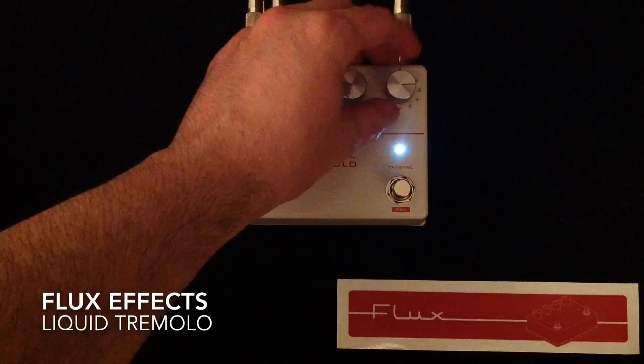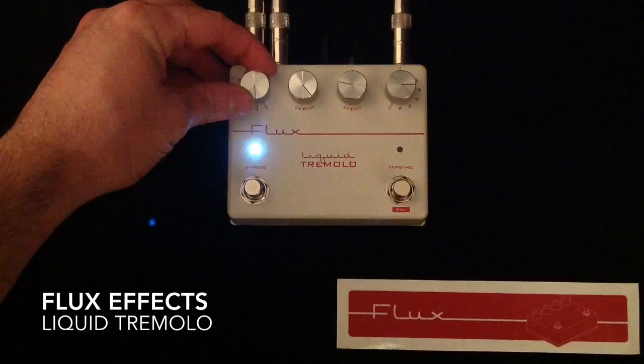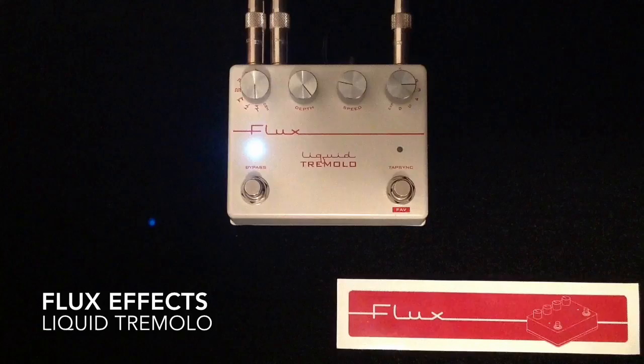With the different rhythmic options accessible through the multiplier, you can get some really, really cool sounds. We have a few more waveforms here. This one is kind of like a reverse contour — it's called Whip, and here is how it sounds.